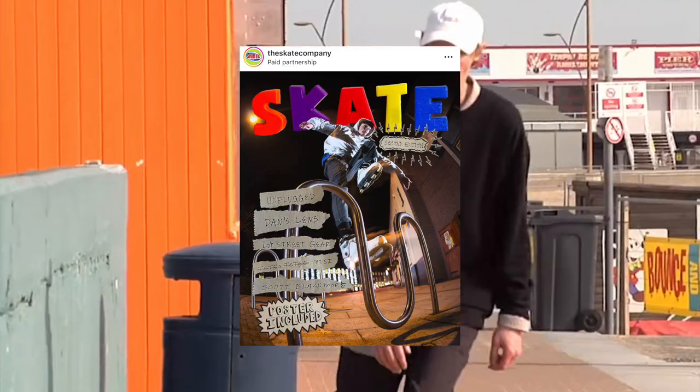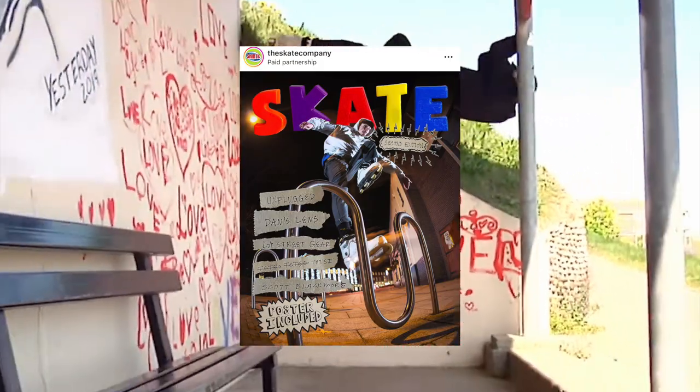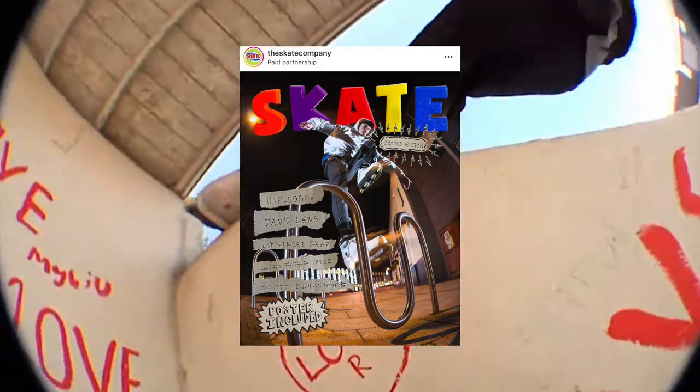If you are looking to do a little bit of reading, Skate Company have released Skate Magazine too. On the cover you've got Scott Blackmore, the U-bend pilot, jumping through two U-bend bike racks. The thing comes with a poster and look at it - absolutely beautiful. You could throw that up on the wall and nobody would question it - they'd be like, 'oh there's that royal bed in this plot, that is beautiful, where did you get that?'